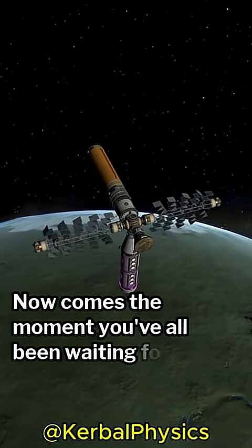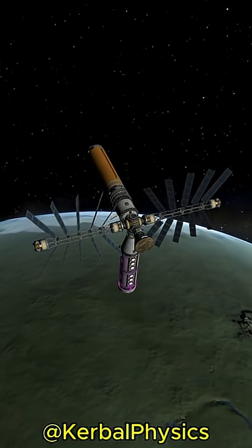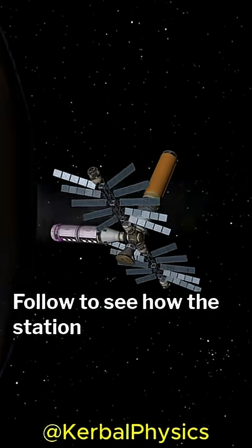Now comes the moment you've all been waiting for. Follow to see how the station evolves.